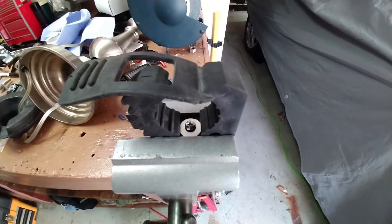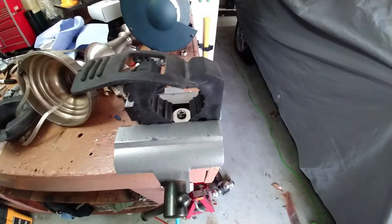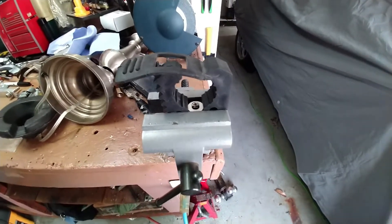Hey everyone, FG with a small project here. I decided I was going to go ahead and fab up something new for the utility rail system in the back of the truck. I'm going to make a hammer mount here.